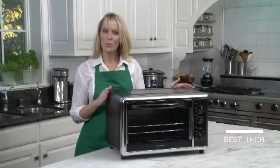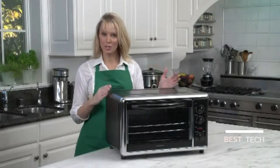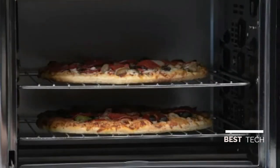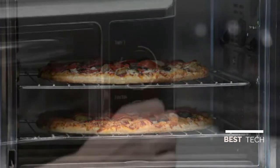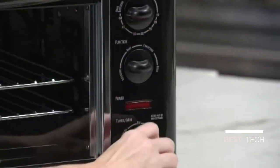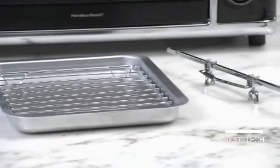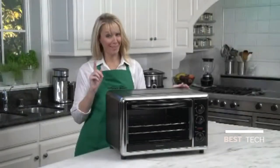The beauty of the rotisserie is the way it self-bastes the meat as it turns. The great thing about the convection setting is that it circulates hot air to provide faster, more even baking than you'd get in a traditional oven. Both the bake and broil settings come with a two-hour timer. Also included are two cooking racks, two baking pans, plus broiler rack and rotisserie accessories. Now that's good thinking.